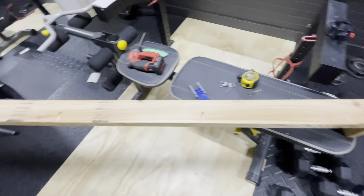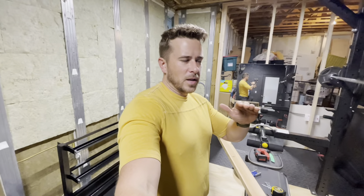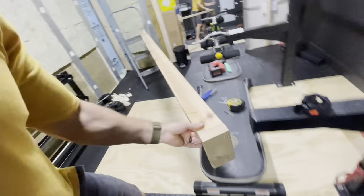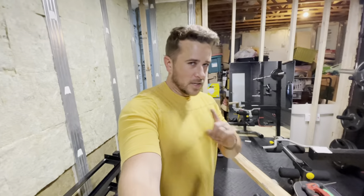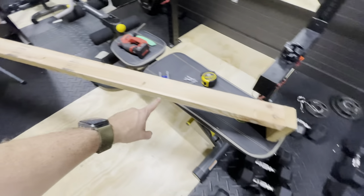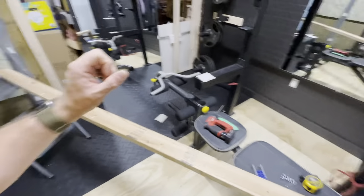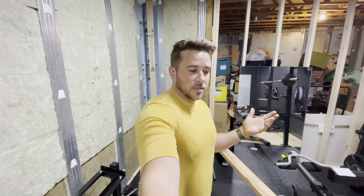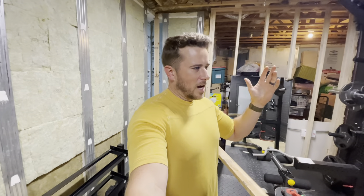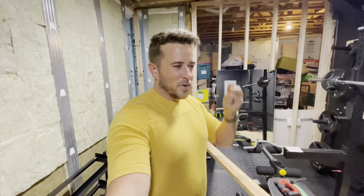I got the second stud done and I just want to touch on a few things. I'm fastening the bottom plate to the stud with just two screws coming from underneath. Whenever you're doing anything through pressure-treated wood, you need to use an outdoor-rated fastener, whether it's galvanized or a coated screw — I'm just using coated deck screws. And secondly, whenever you're doing any project, you're going to be more successful if you think and plan ahead. I screwed six pocket hole screws in here before even checking if I had pocket hole screws. Luckily I had exactly six left over from a previous purchase.